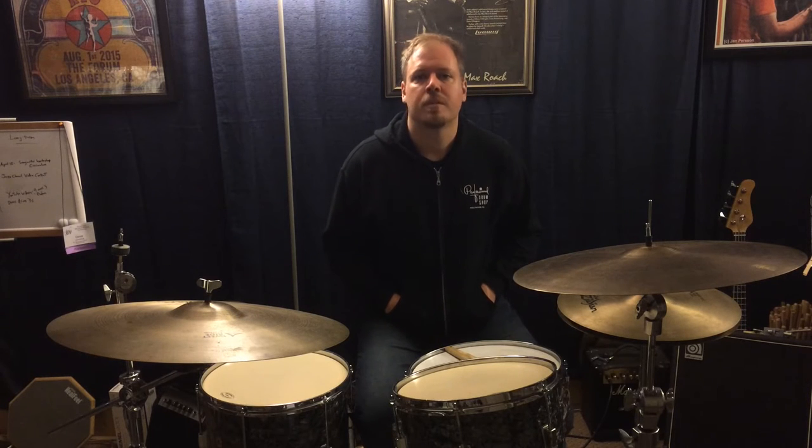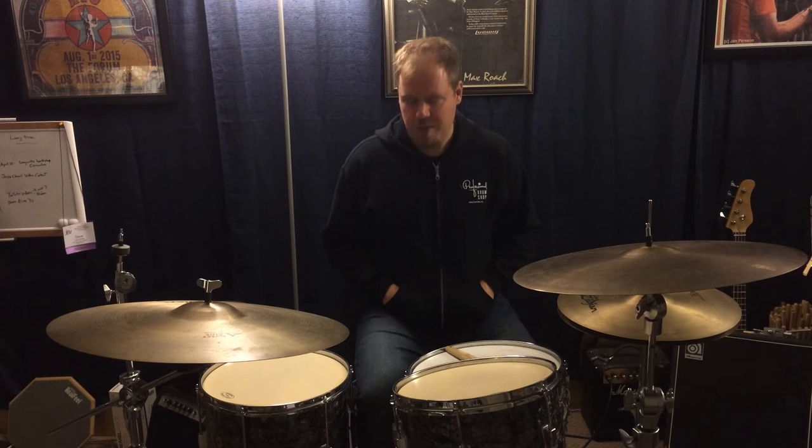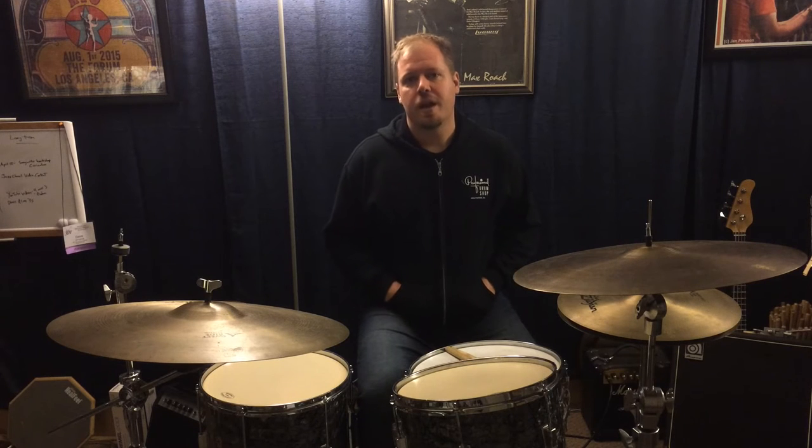What we're talking about today is not burying the bass drum beater into the head. If you don't know what I mean by that, burying the beater is when you play a note on the bass drum, usually with the heel up, and then you leave the beater on the head right after the stroke like this.